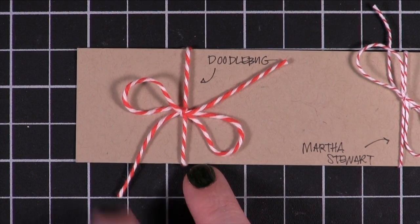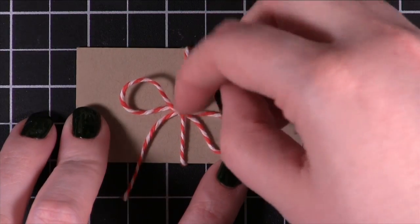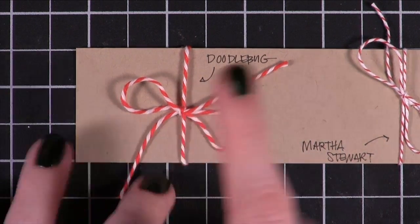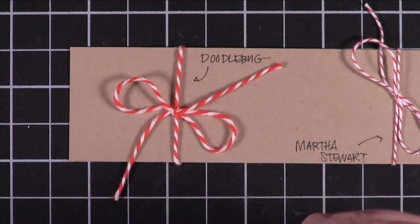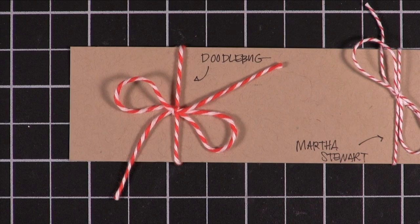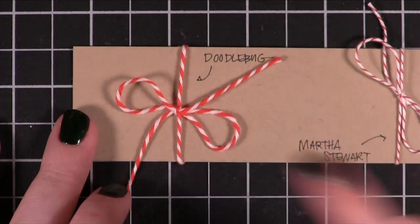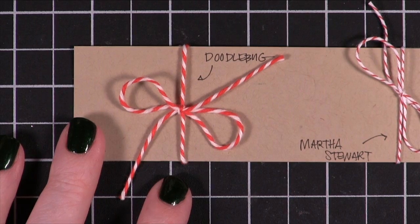With Doodlebug, the ratio of white to red is pretty even. It also has a really soft, fuzzy feel compared to the other ones. Compared to the other Baker's Twines it's like clothing washed with fabric softener versus non-fabric softener — it just has a softer, more fuzzy feel. To me it doesn't look like the traditional Baker's Twine that we're used to seeing on packages and bakery boxes. It seems more fuzzy, almost like a fine art versus a cartoon. It has a little more bulk to it.